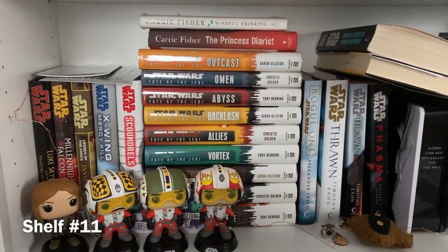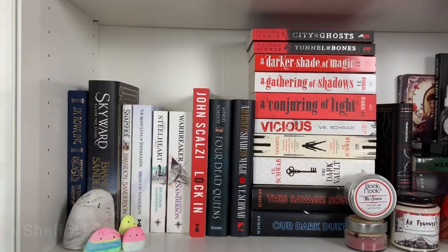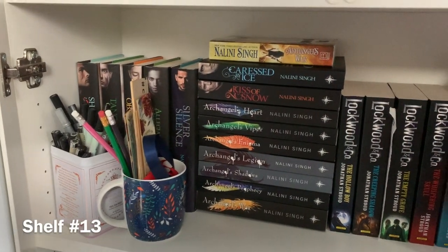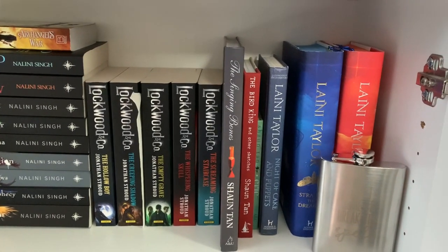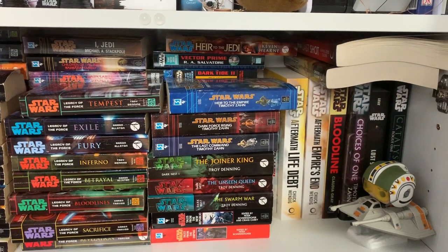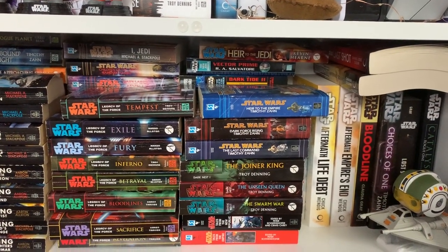This is Star Wars shelf number one. I should say I'm going horizontally across all of the shelves so the Star Wars books aren't going to appear in order. This is Star Wars shelf number two. Honestly I'm going to need to do something about these shelves later on but I just don't have it in me to worry about these ones at the moment because for the most part things fit, even if they're stacked precariously.